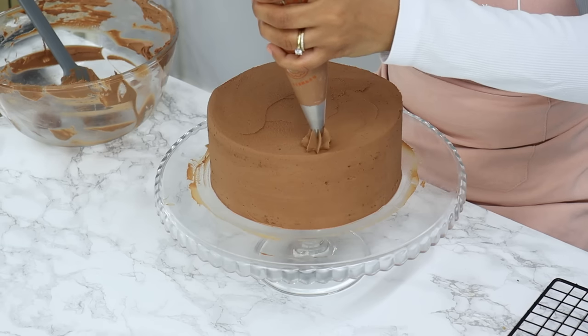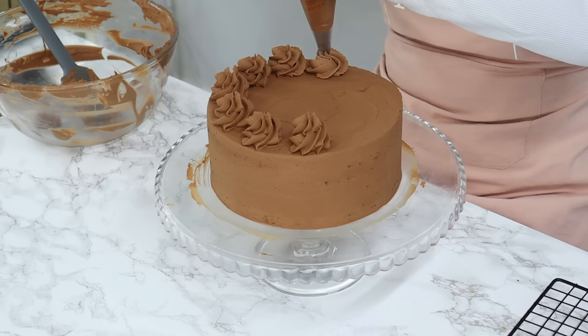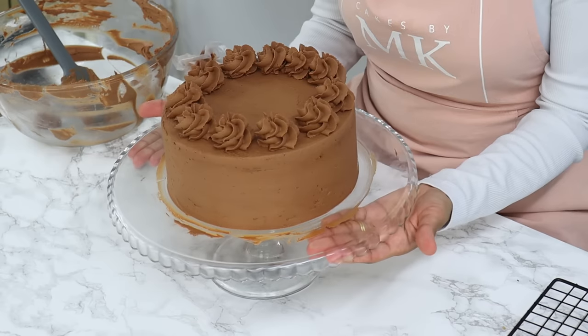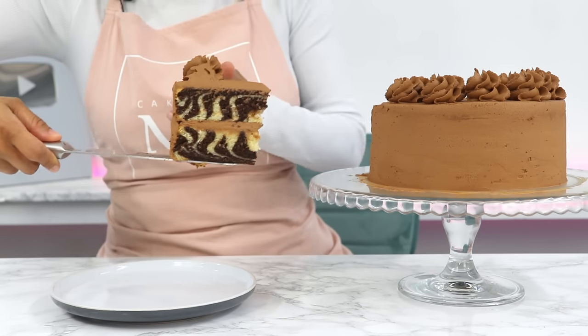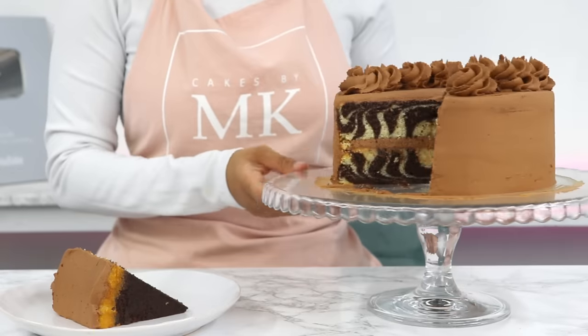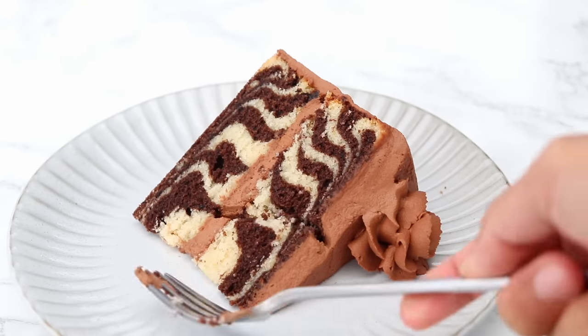To finish off, I'm doing some piping on the top with a 1M piping tip. And that is it — my beautiful marble cake is all done. This cake is like the best of both worlds: a delicious vanilla cake coupled with a rich chocolate cake, and a light chocolate frosting to bring it all together.